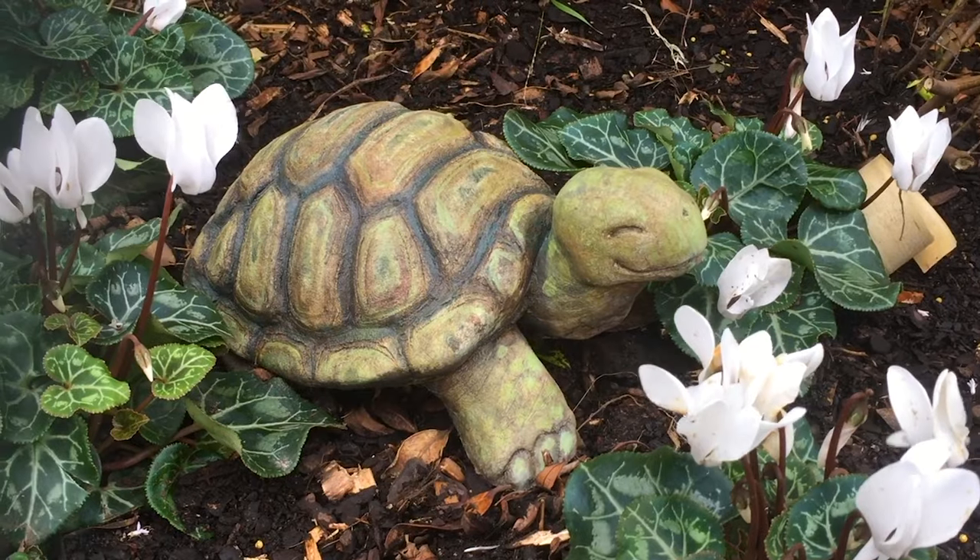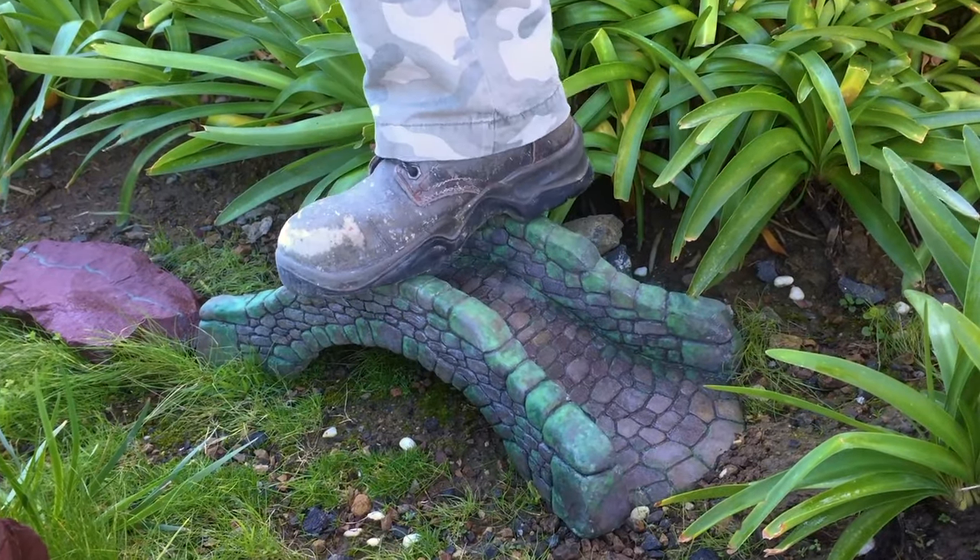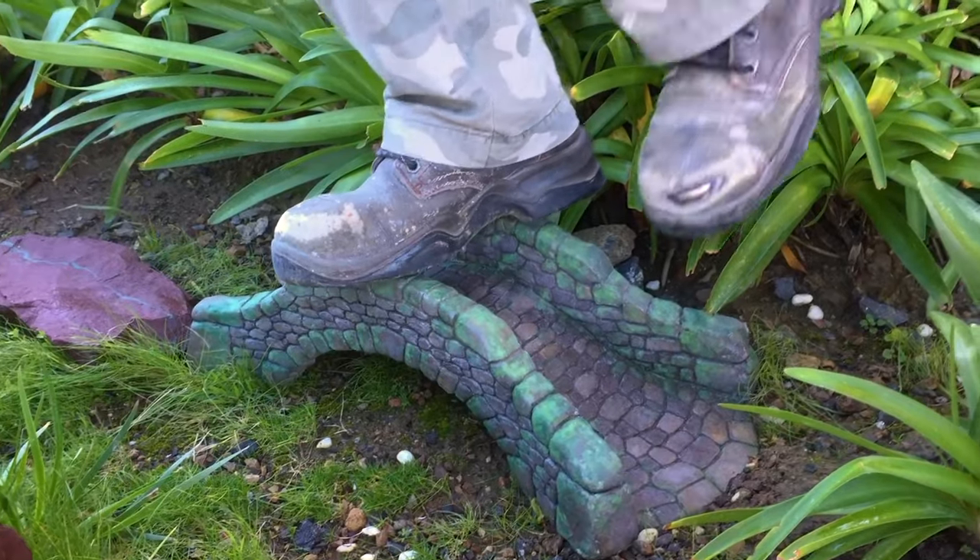So no matter what size or type of project, your sculpture will be strong. Don't just take our word for it.